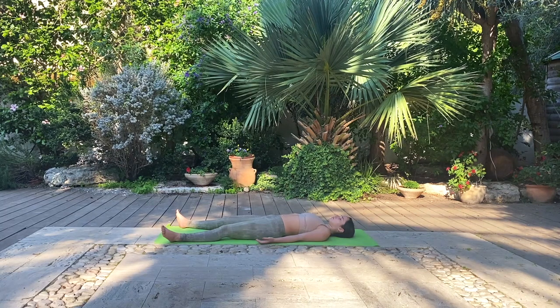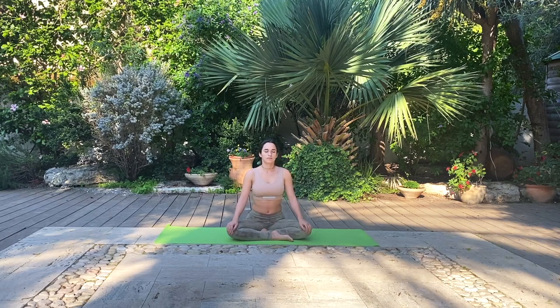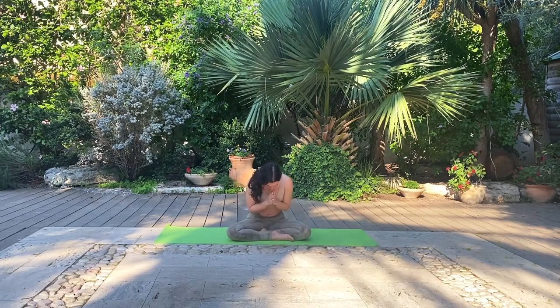Take one more full deep breath here on your back and slowly transition to a comfortable seat. Notice the circulation falling from your head to your legs again. Connect to your breath and your posture here in your seat. Let's take one more full deep breath together and bring your hands to heart center. Thank you. Namaste. I hope you enjoyed the practice and have a beautiful rest of your day. Thank you so much for joining me. Bye!